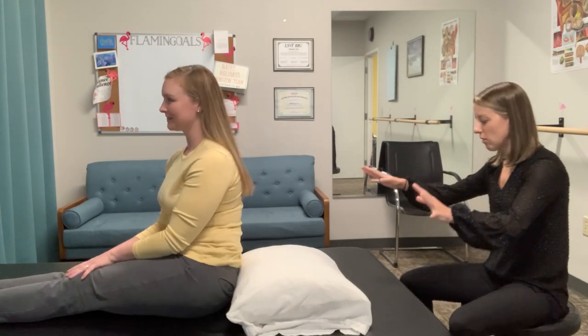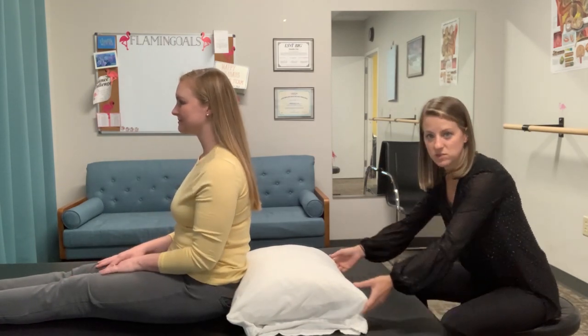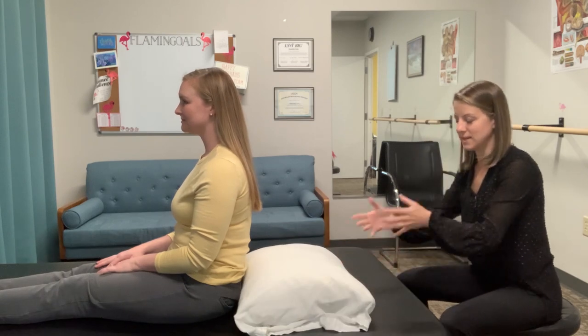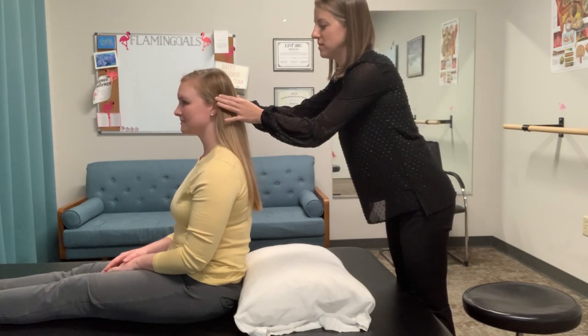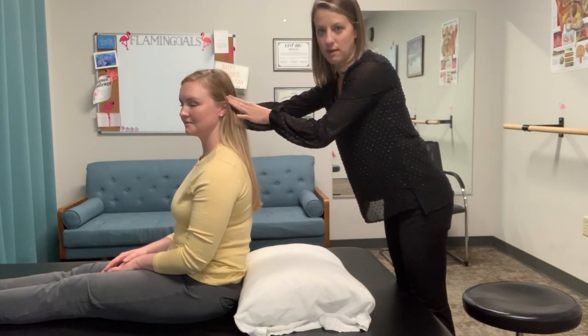Kelly and I wanted to demonstrate today exactly what that Loaded Dix-Hallpike looks like. We have our traditional set up of the table. I like to use a pillow behind the patient's back so that I'm not dangling heads off the end of the bed. Like a standard Dix-Hallpike, I'll turn the patient's head to the side I want to treat. So we're going to do a left Dix-Hallpike.